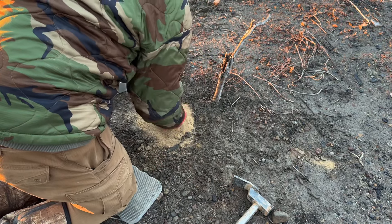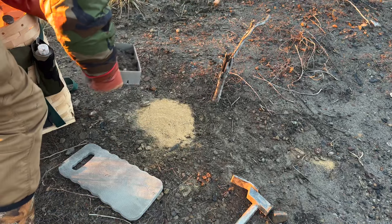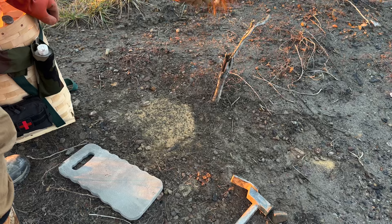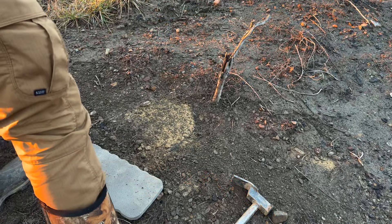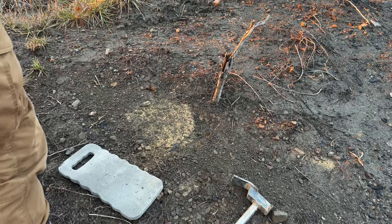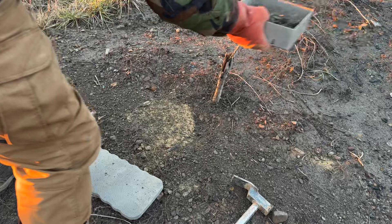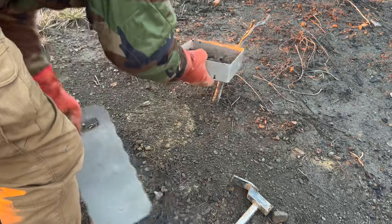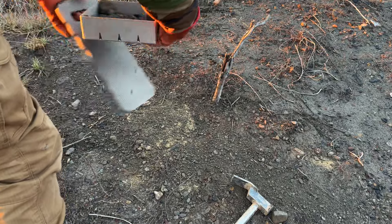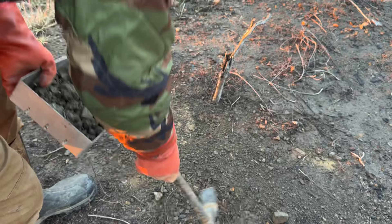I'm going to come in here with my sifter and blend this trail back in, up and down the trail. Let me get a little bit more dirt — stand by.